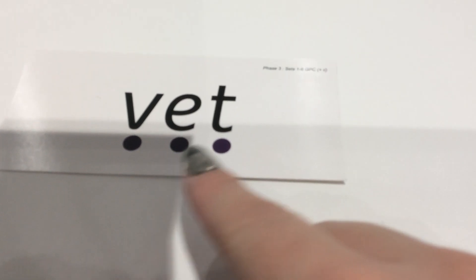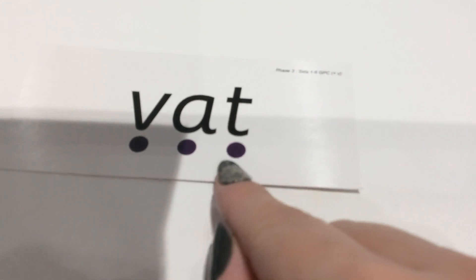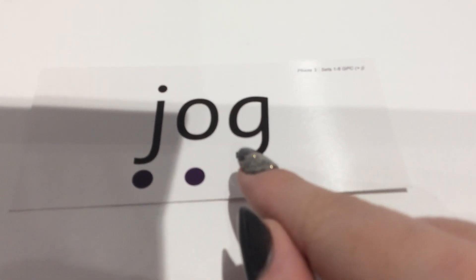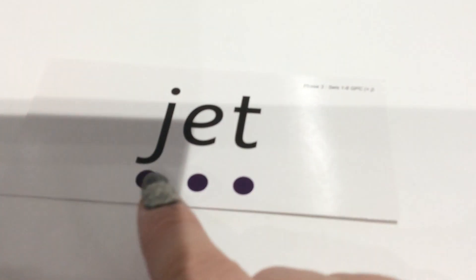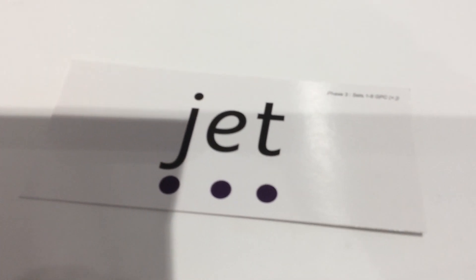V-e-t, vet. That's just finished for our phonics this morning.